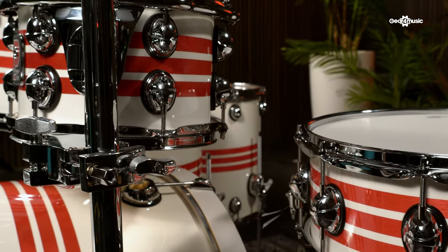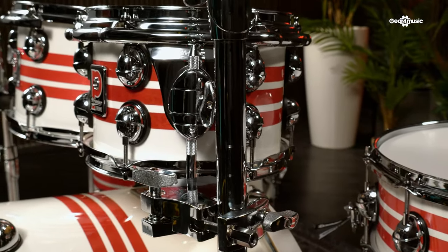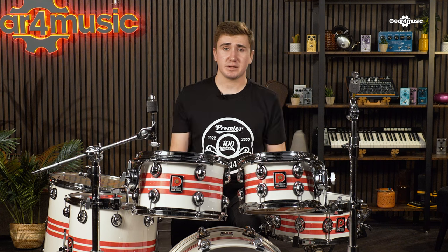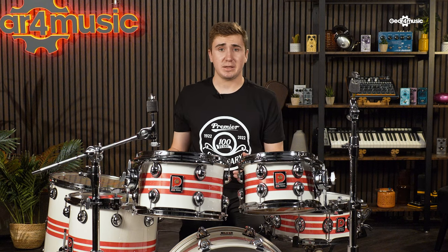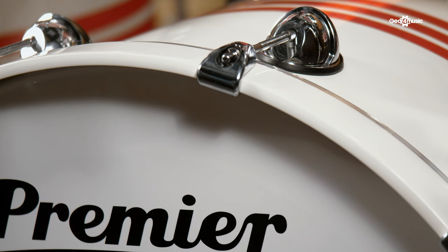The Genista 100 SE boasts impressive aesthetics. The red bands showcase the grain of the wood, creating the perfect contrast to the solid white lacquer. As with the Artist Club 100, each shell has the iconic P badge, thanks to the return of the original chrome mount badge plinth. You get fully lacquered matching bass drum hoops and every Genista shell is protected with an anti-moisture internal lacquer to preserve and prolong its life in humid environments.